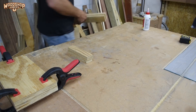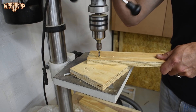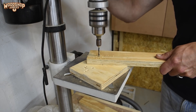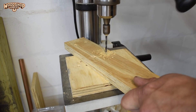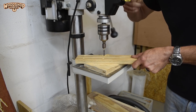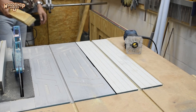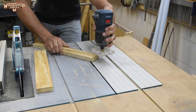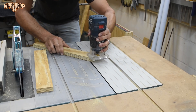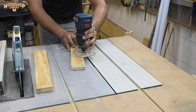While allowing the glue to set, I prep the foot or base pieces. I'm going to be fixing them to the verticals using screws and glue, so I drilled pilot holes for the screws. I also added a cosmetic chamfer around the upper outer edge of the base pieces using my trim router.